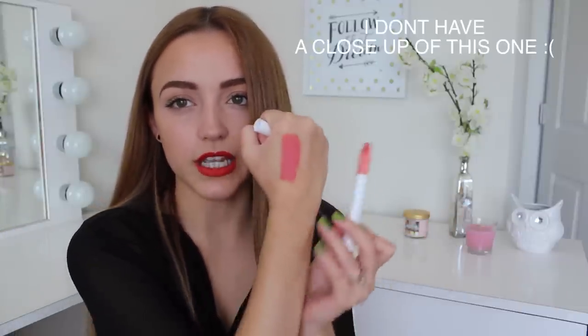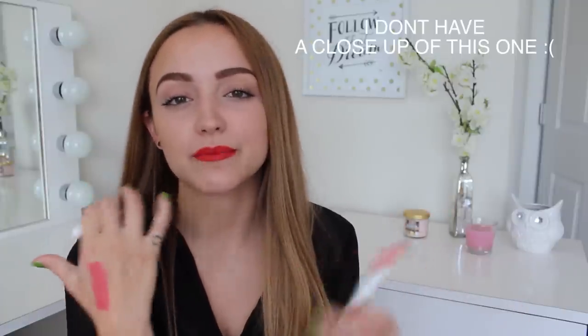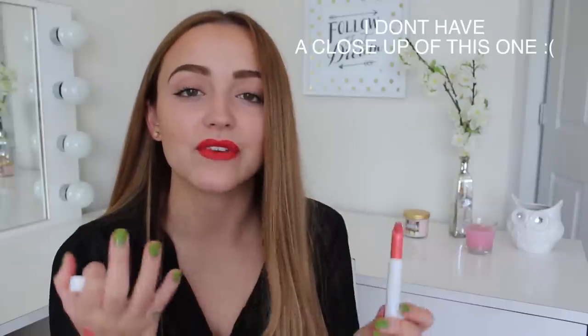This next one is called Fancy and it is a coral just like the last one, but it's a lot darker — a more wearable coral, definitely. It's still a coral but much more wearable, not neon whatsoever, but still nice and bright and beautiful. This is a satin finish — very, very creamy.